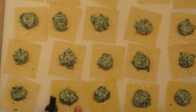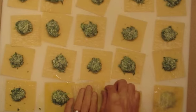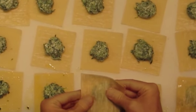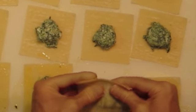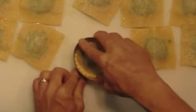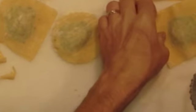Now it's time for the egg wash. Brush all four sides with a nice even coat, then use another wonton wrapper for the top. After placing the tops on, pick each one up and squeeze the edges together. At this point they are finished and ready to cook. But if you would rather have round ravioli, just take a three-inch, or about 7.62 cm, pastry cutter and trim the edges.